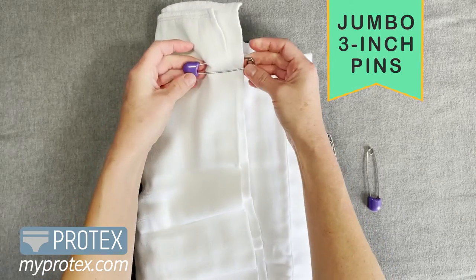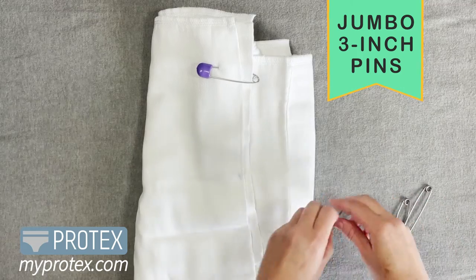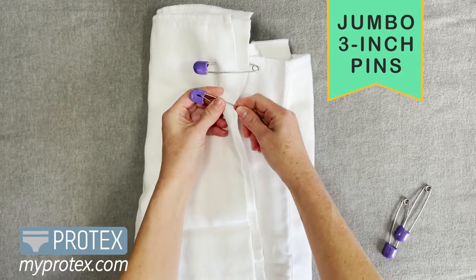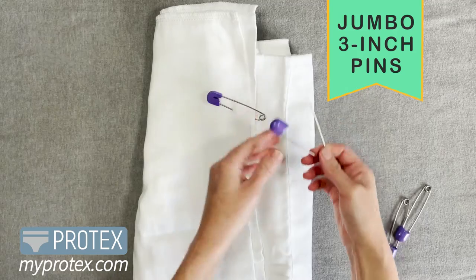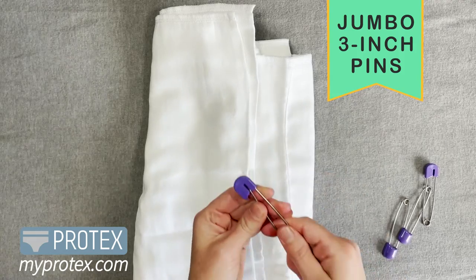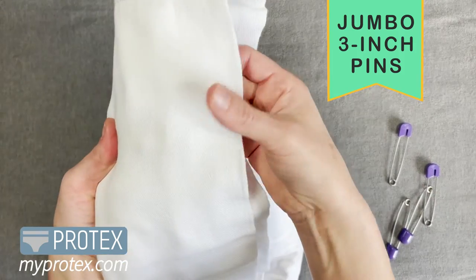An old trick I've heard is that you can save your pins when you're not using them — open them and stick them in a bar of soap. The soap will keep that sharp point slippery, so when you're ready to use it on your diaper, they'll just slide right in and you won't be fumbling. Because the worst thing is sticking yourself with a pin.